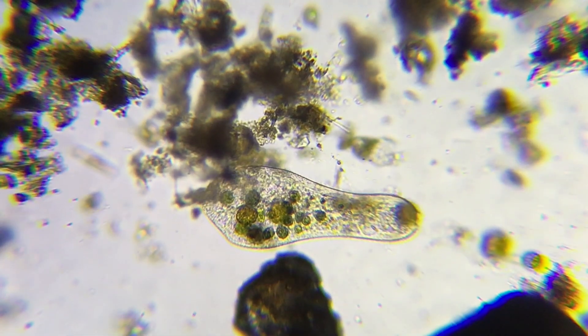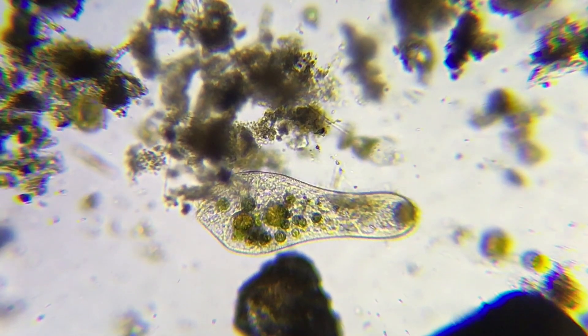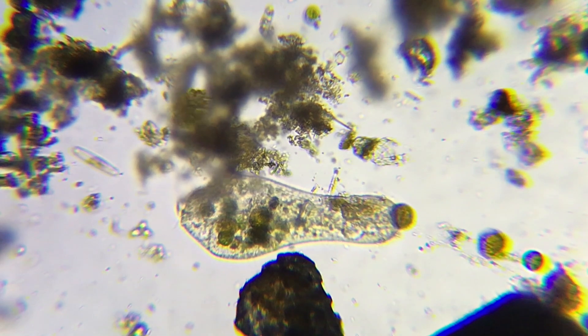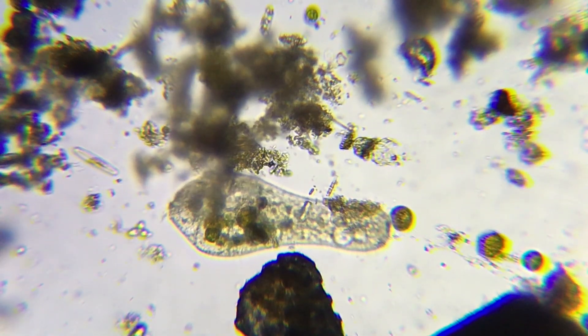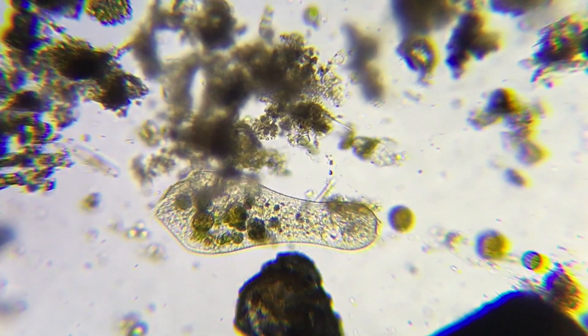Here we have the same stentor, except there's a nira right in the side — that's a colony. We see another one of those later in the video, I'll tell you when we see it. It's sort of just trying to stick itself somewhere, because it's a colony.